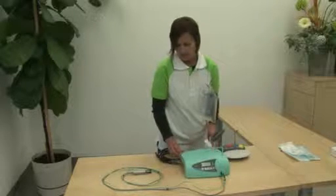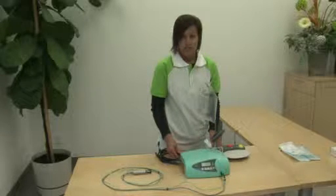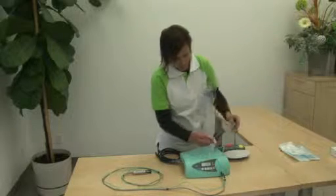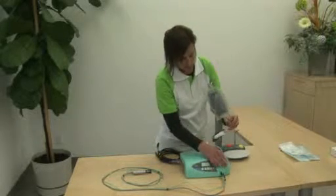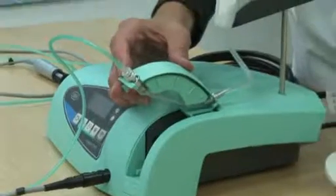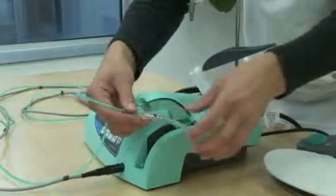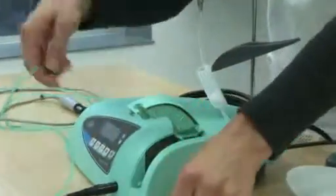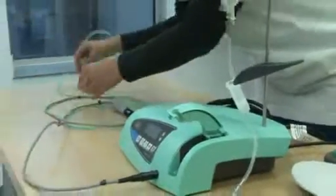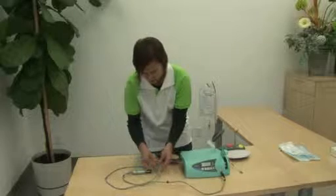Then hang the bag on the stand to ensure that it doesn't drip if there is any leakage on the console. That completes the installation of the alternate tubing irrigation. The main differences between this irrigation and our standard irrigation tubing set is that the spike and the pump tube need to be cleaned after each surgery, and the green tubing is a one-time use only and needs to be discarded right after you are done with your surgery.